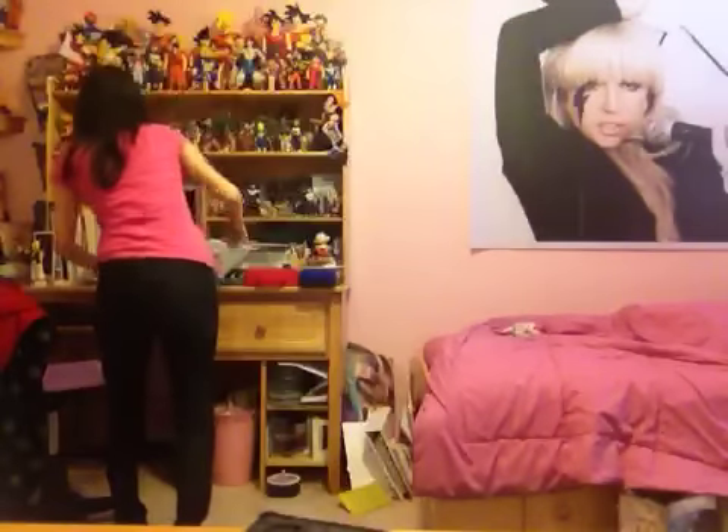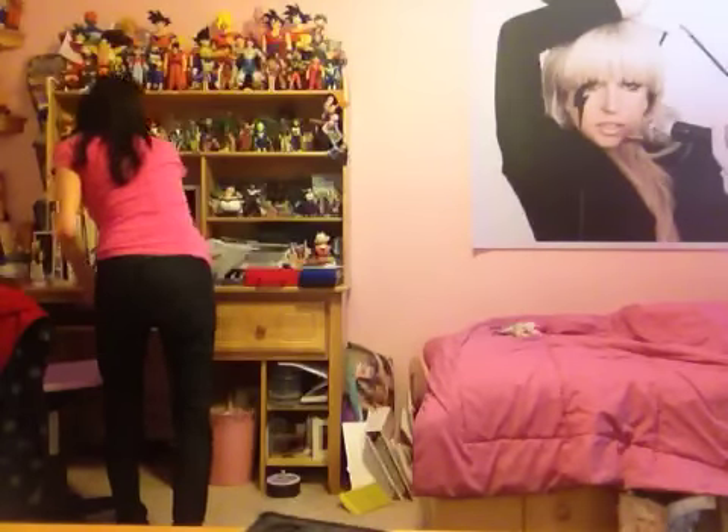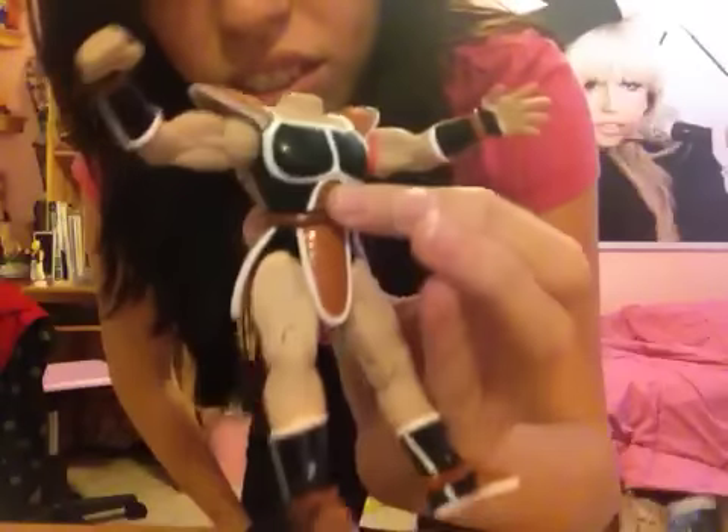Excuse my room, it's messy. I'm working on a new custom — maybe you guys can guess what I'm trying to do here. Guess what this is eventually gonna be. Just guess, guys.